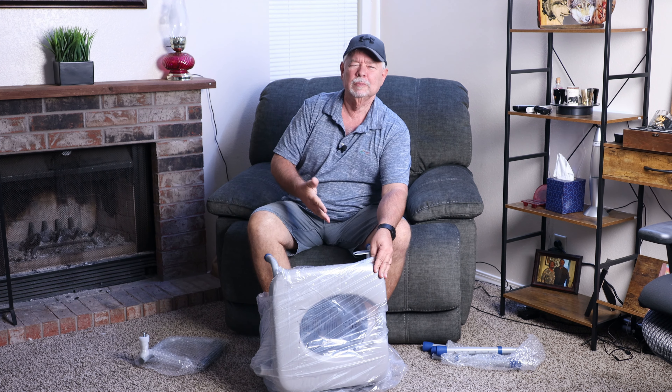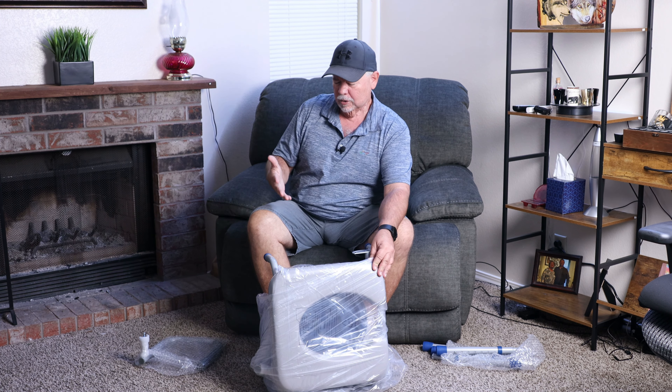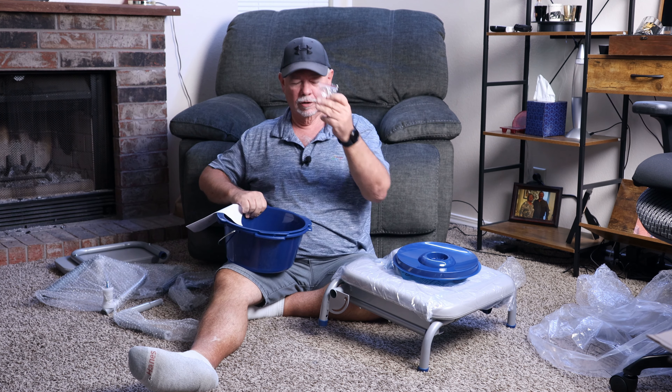Let's speed it up a little bit so you won't get too bored — slow enough to where you can see it, but fast enough we're not going to get too bored. I'm going to move down to the floor so we can work on this a little easier. Maybe some instructions are in here. The instructions are in the pot, along with an Allen wrench.